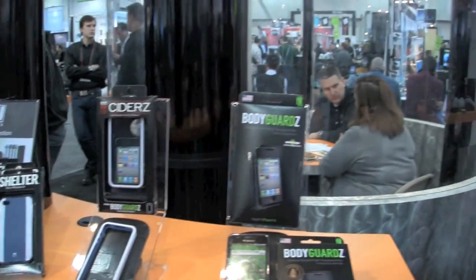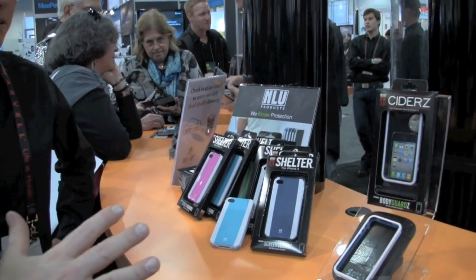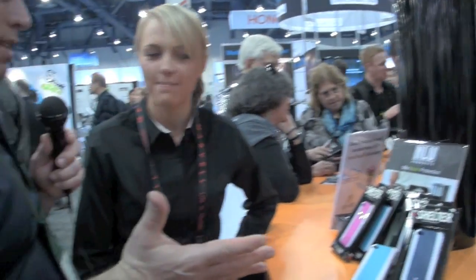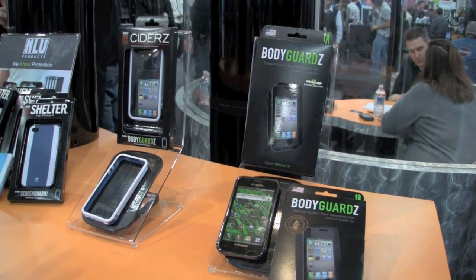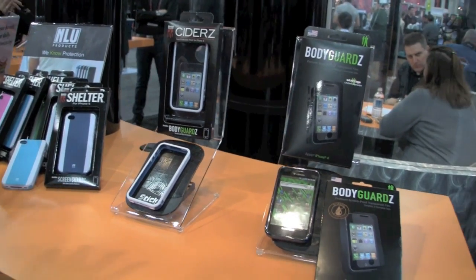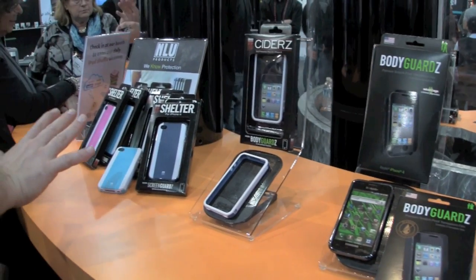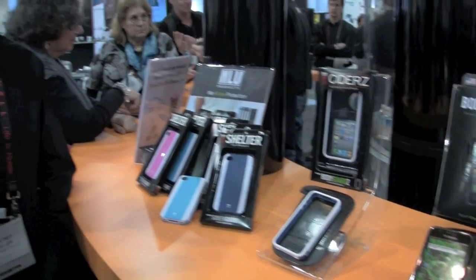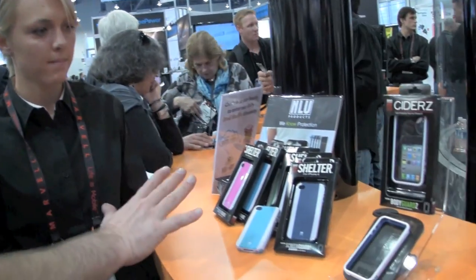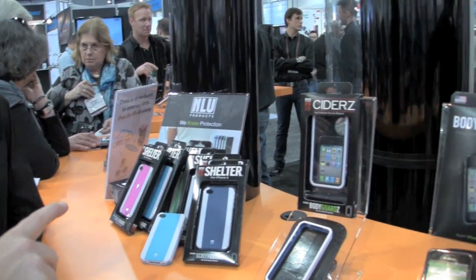So the wet apply, the dry apply, the new Ciders and new Shelters — fantastic colors, great price points. Some great products from Bodyguards, NLU, Device Outfitters. All of these products are available except the Shelter — the Shelter is going to be available in Q1. So check back to the website on the Shelter for the iPhone 4. If you have an iPhone 3G or 3GS, pick one of those up.